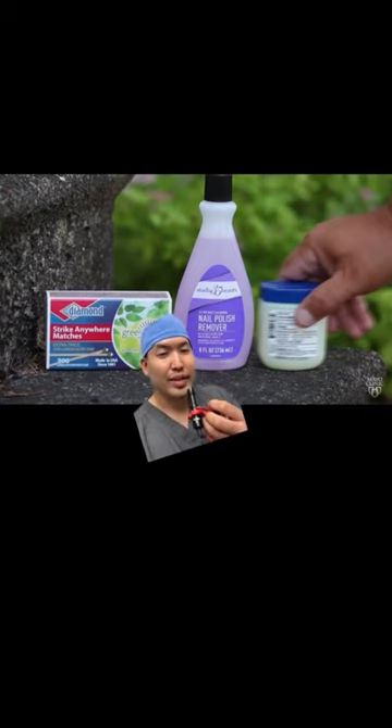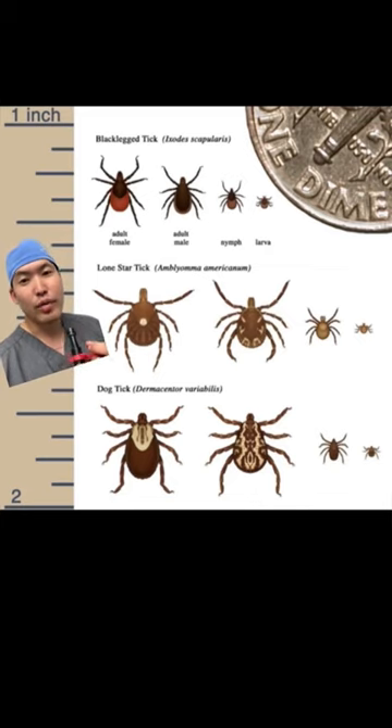After removing the tick, put it in a Ziploc bag and bring it into your doctor's office and show it to them. Talk to your doctor about the timing of when you went hiking or when you saw the tick attached to you. Your physician will then determine whether you need antibiotics. Hope this helps. Have a great summer.